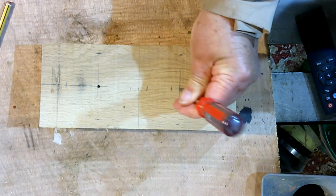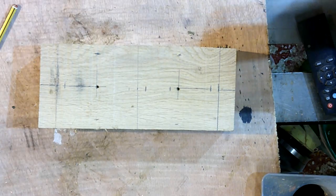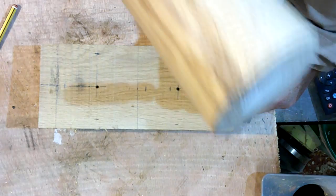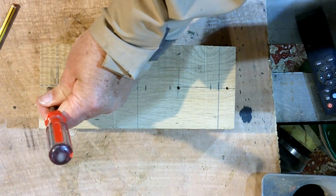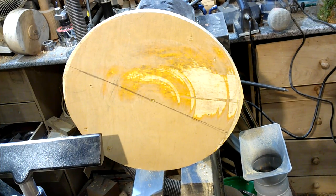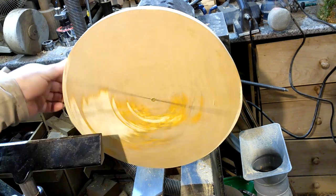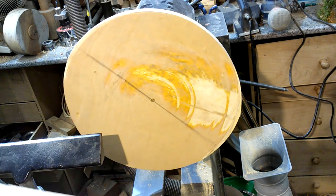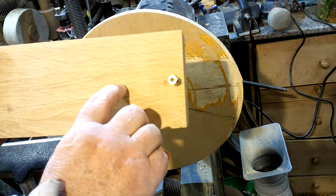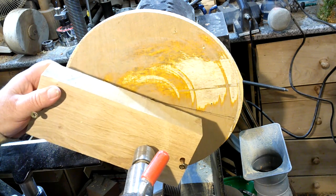I just want to drill two holes through there. I've turned a piece of plywood - that's 18mm ply - and I took that off and sanded it down but left the holes in there. All I do is drop that into the hole there.